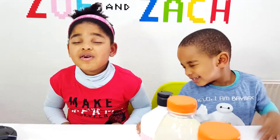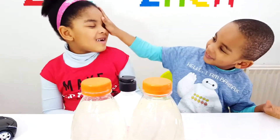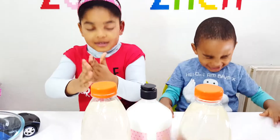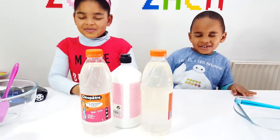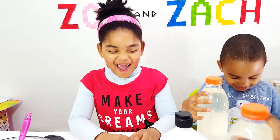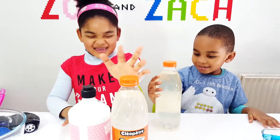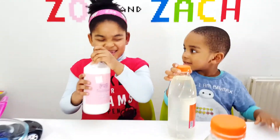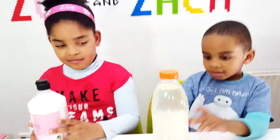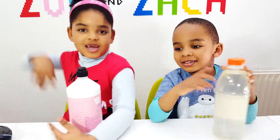Guys, this is going to be really difficult for my choice. Not for me! Zach, keep your eyes closed. Can you touch your glue, please? Zach is going to work with clear glue. Okay, Zoe, can you touch your glue please? Clear glue! Yes, Zoe's got white glue! I wanted white glue! Zach, did you want clear glue? Mm-hmm. Are you sure? Yeah. Alright, so we've got our glue — put it aside.